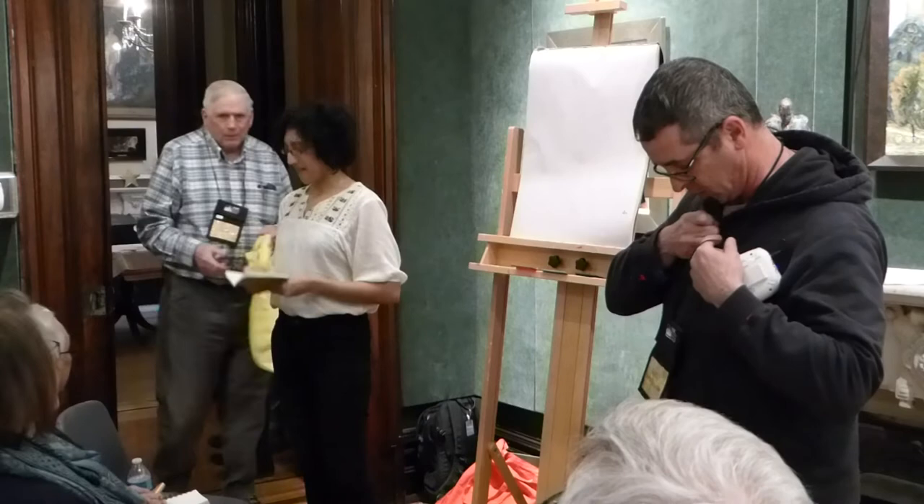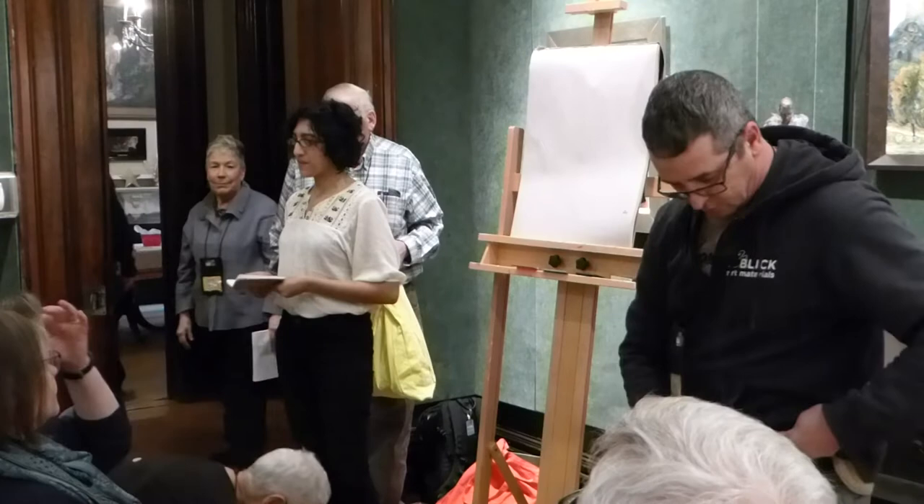Today he's going to be walking through how to complete a painting. Please help me in welcoming Joe.